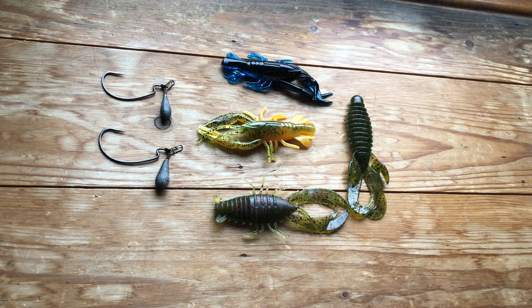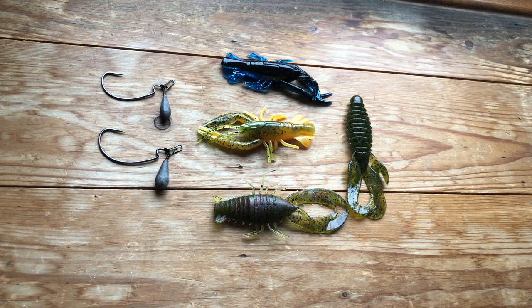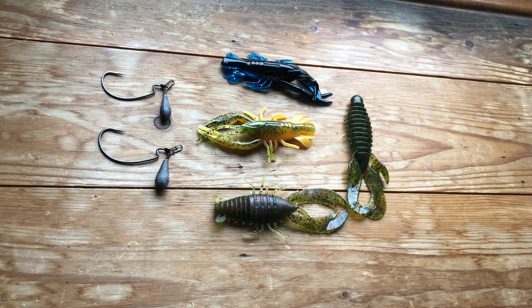Hi and welcome to another Lure Fishing for Rouse UK video. Today I wanted to share with you something that a mate of mine, Adrian Evans, a constant angler, has come up with — a modified Gika rig.